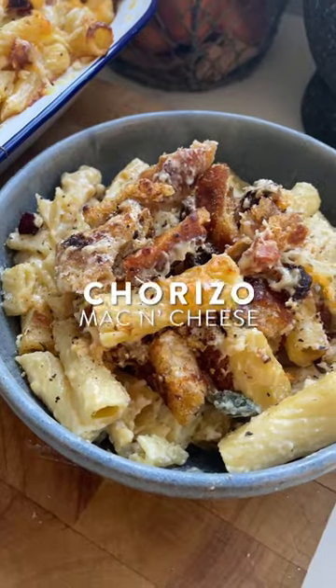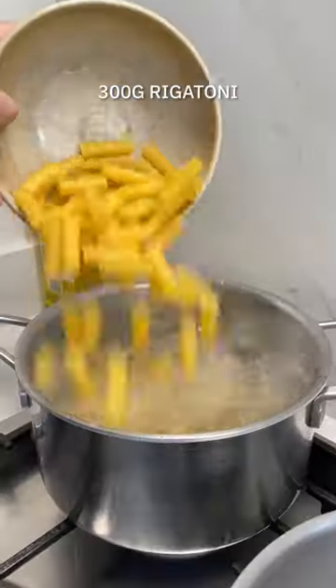Comfort food at this time of year is absolutely essential, and you will find it in this chorizo mac and cheese. Absolutely gorgeous.